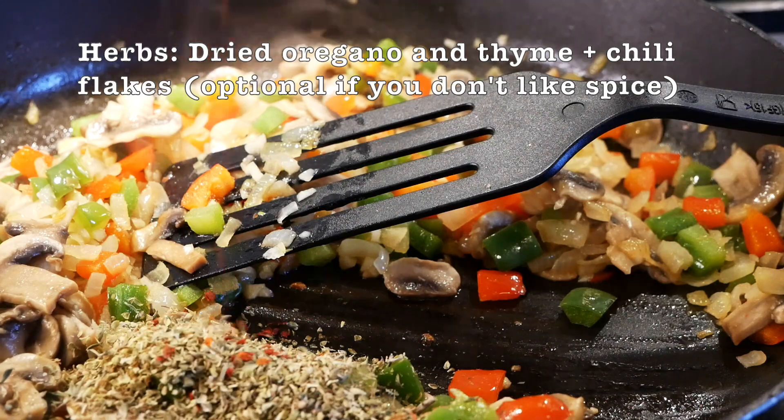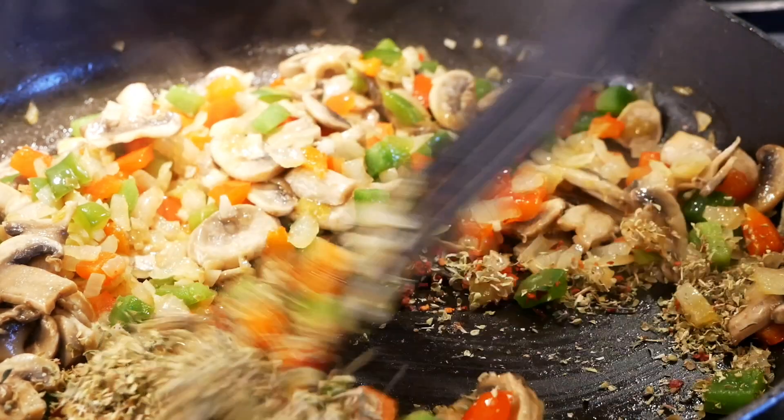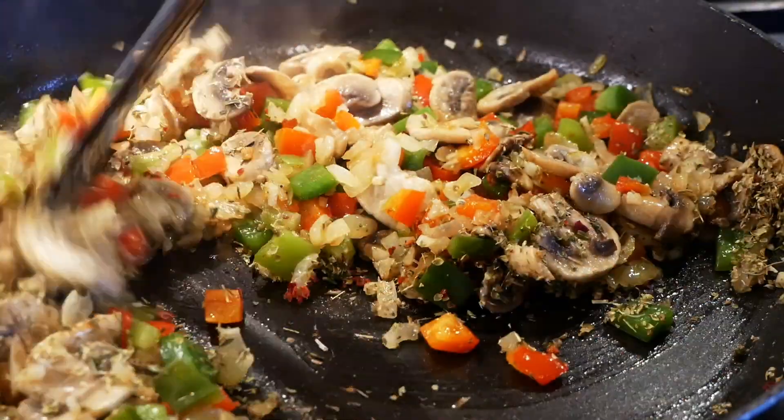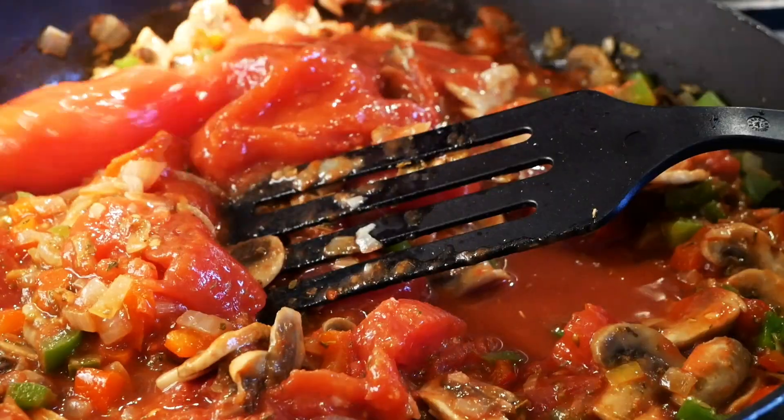The spices we add are oregano, thyme, and some dried chili flakes. We also add chopped tomatoes from a can — they could be pre-chopped or whole, as in this case, and we just break them up to build the tomato sauce.